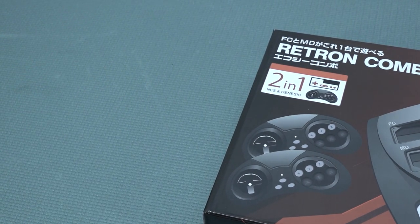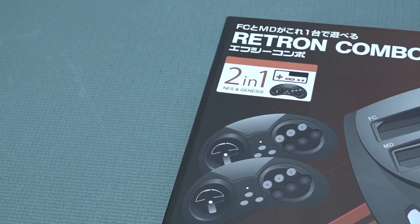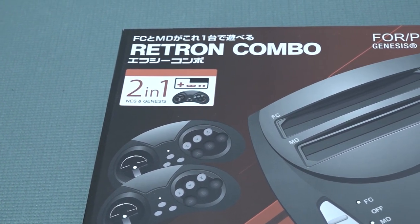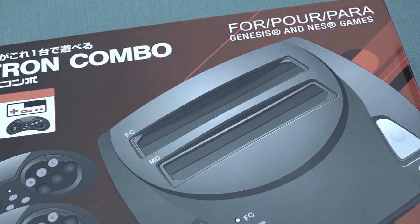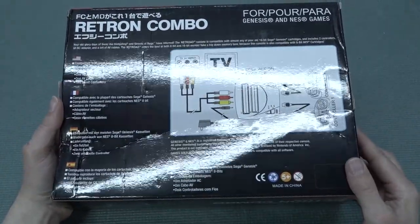I don't know if this is going to be the Retron 5 you've seen from Hyperkin — I think this is something different. The question remains: what are we going to get? It comes with a Famicom and Mega Drive combination, which is really weird. But I just wanted to check it out for you to see what we're going to get.